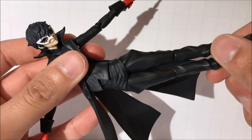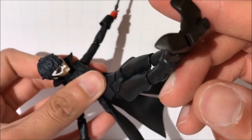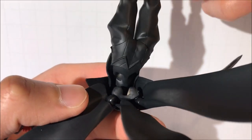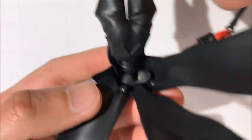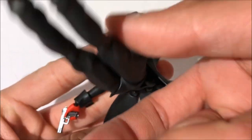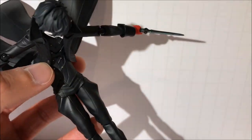We're also going to take a look at his ab crunch. His ab crunch is on a ball sort of joint — I haven't seen this on a figure before, but it's very interesting. He can really do a lot of different poses with this. There's a lot of mobility here and the coattails can even go in all sorts of different places. There's a lot of different things you can do with this figure in regards to posing, so I'm pretty pleased with this.